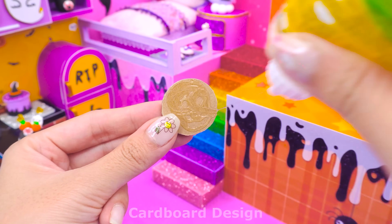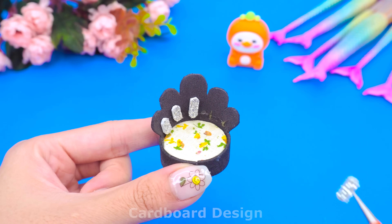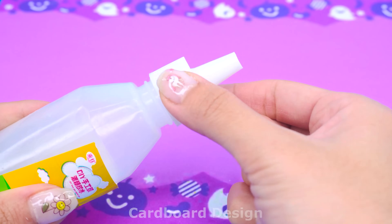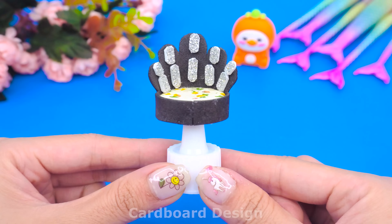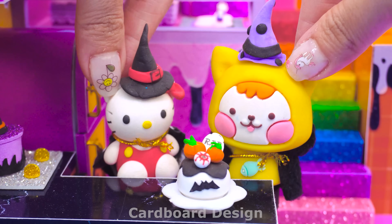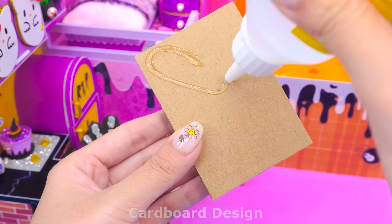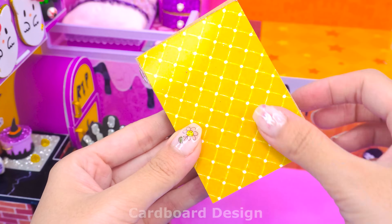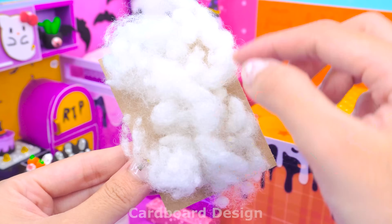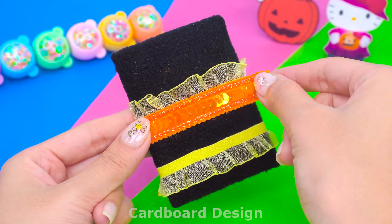Let's make two chairs for the kitchen for our two friends to sit and eat cake. I will make a chair in the shape of a hand bone — sounds interesting, doesn't it? Glue bottle caps will be recycled to make chair legs. Continue with the second bedroom. For this bed I'm going to make it yellow, decorated with black lace. The cushion will also be black, but I will decorate it differently using yellow and orange lace.